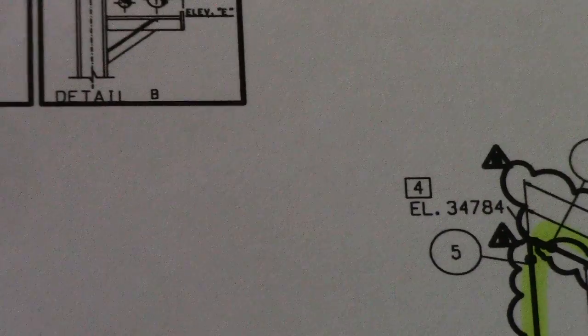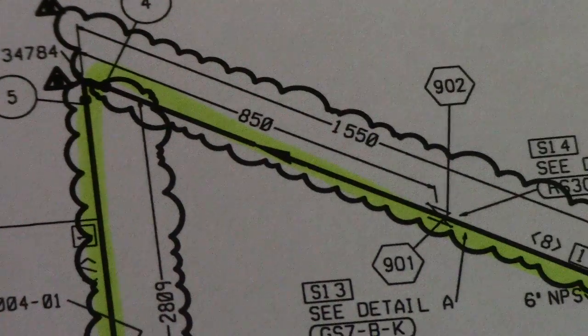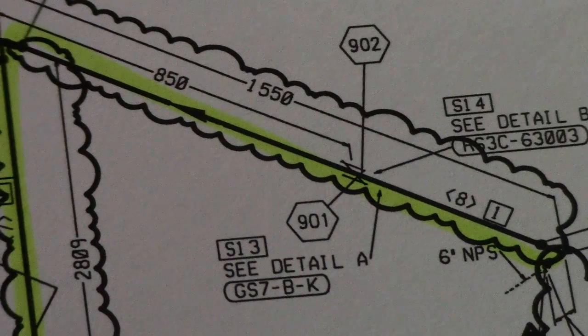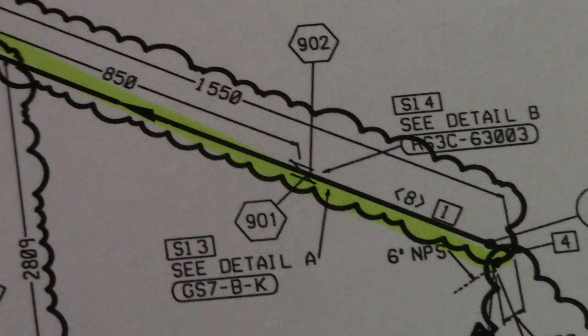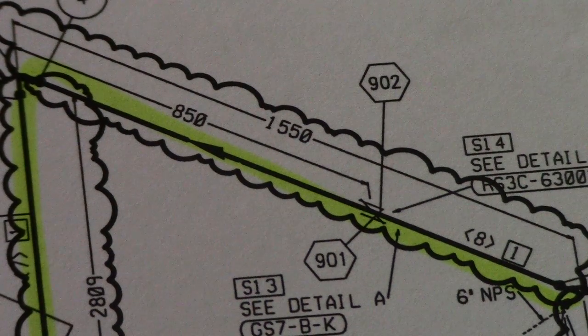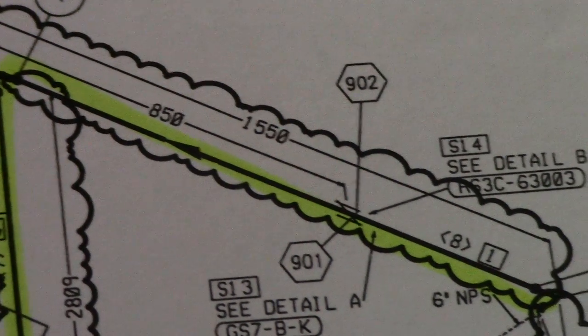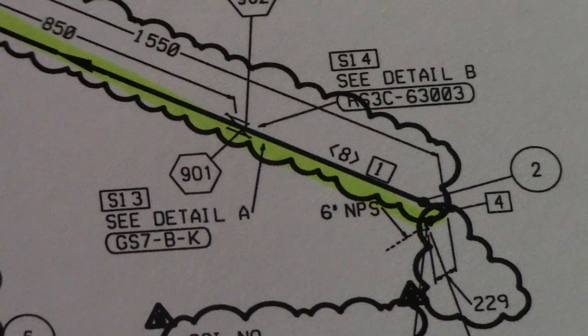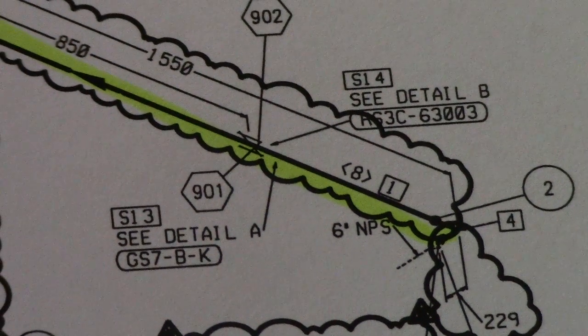This is the line of the isometric — this is our pipeline here. If you see this cloud symbol, that means it is a revision, so this is a revised isometric drawing.